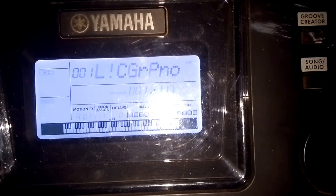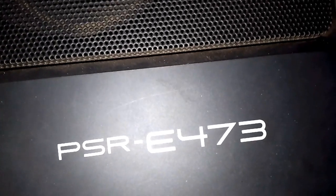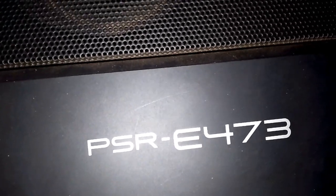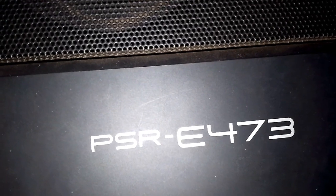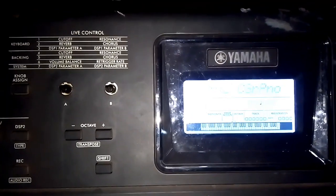Welcome to yet another tutorial. In this tutorial I'm going to show you how to do a transpose on the Yamaha PSR E473. The function of this keyboard is different from the normal or conventional keyboard that we normally know.